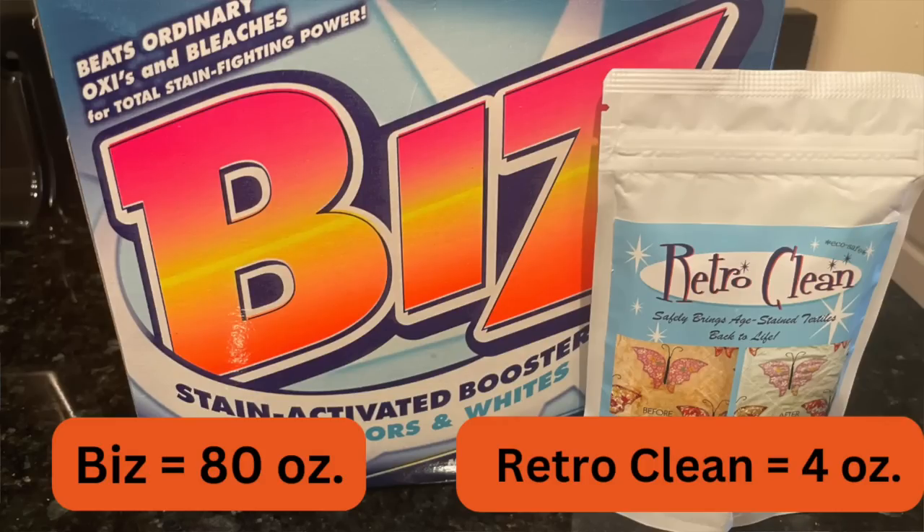I used Bizz, baking soda, and vinegar, but I heard from one of the viewers that vinegar and baking soda cancel each other out. I've been using that mixture for a very long time, but I'm going to try just the detergent, which is Bizz. I love Bizz for this. The amounts I use really depend on how soiled it is and how much of a risk I'm willing to take, so I'm always reluctant to tell people a recipe. I personally don't care for Retro Clean — I know a lot of people use it, but the package is so small. Bizz seems to work really well and I get it at Walmart.